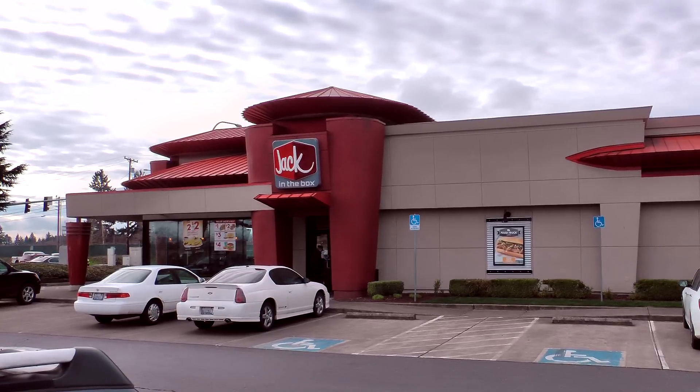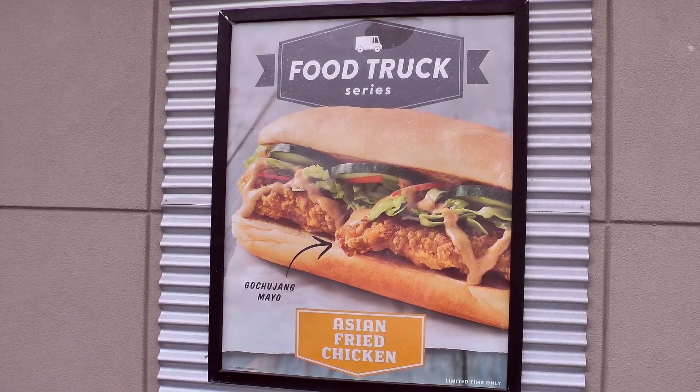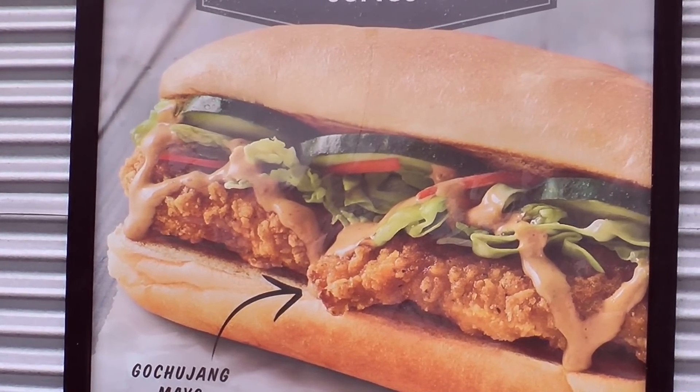I am over at Jack in the Box today to try their brand new Asian Fried Chicken Sandwich. I love Asian inspired stuff — Chinese food is my favorite cuisine — and when I saw this as one of their three offerings for this food truck type of thing they're doing, I thought, okay, I at least gotta try this one first. If nothing else.